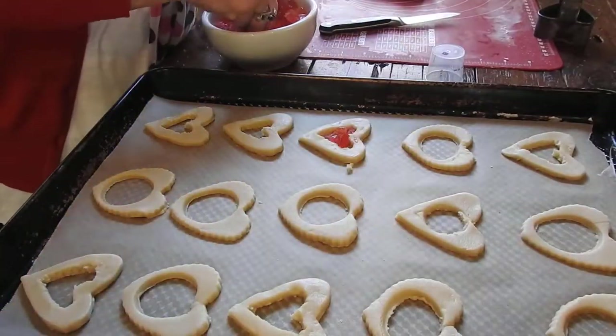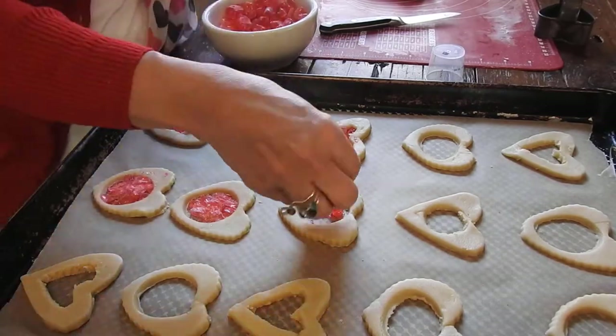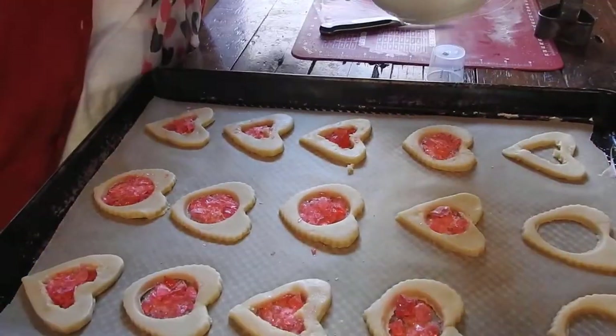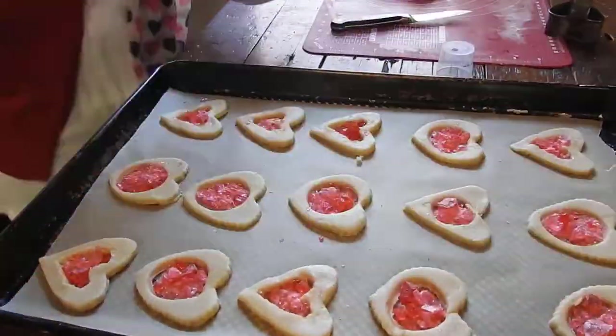Now that we have the cookies all cut out and the centers all cut out, we're going to put our candy inside the centers. Now we'll put them in the refrigerator for 10 to 15 minutes.